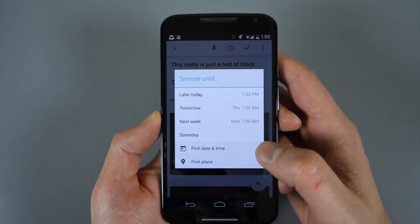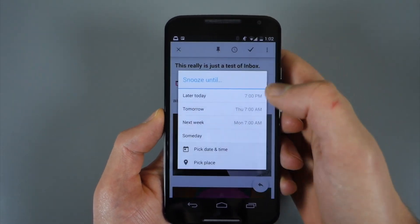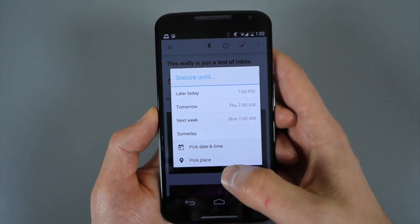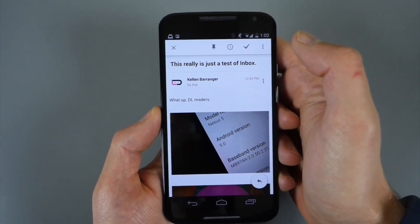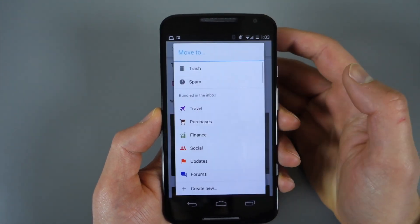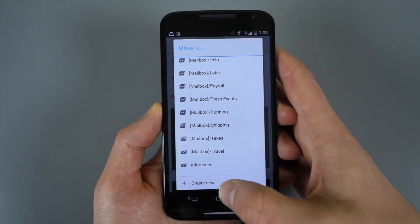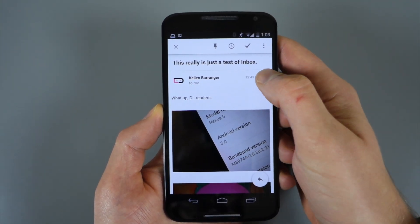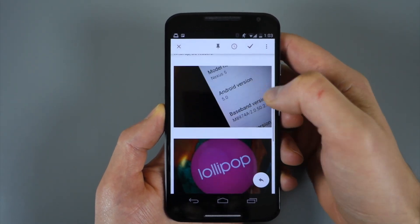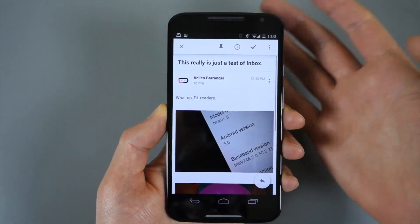I also have a snooze button — if I press that it gives me the option to snooze it for later today at a set time, tomorrow, next week, or I could choose a specific date or even a place. So if I want to be reminded about this email when I arrive at the theater, for example, I could do that. I can also hit the checkbox meaning I'm done with this email and it gets archived, or I can hit the menu button and decide if I want it in Travel, Promos, or one of my own folders. There's also a quick reply button or I can scroll to the bottom to type a reply, or hit forward.